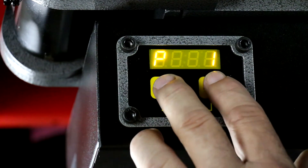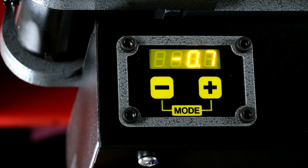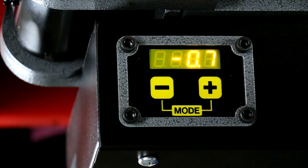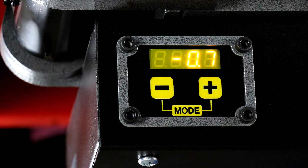At this point we would hit both buttons — we're in operational mode. We would simply turn on the motor, and using the pendant we would operate the bender, and it will shut off at the desired degree of bend.